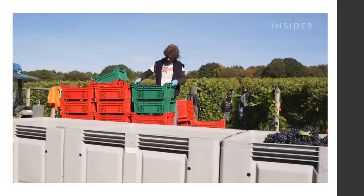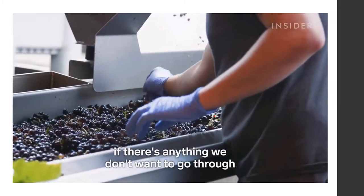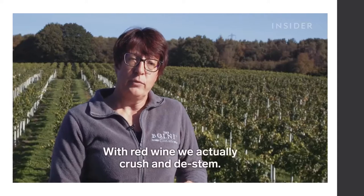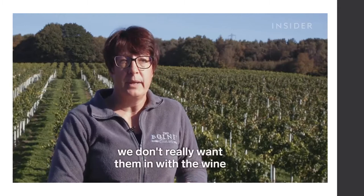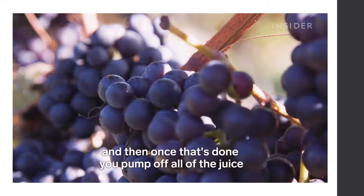The grapes are picked and taken to the winery, loaded onto a sorting table where they are inspected and anything unwanted is removed before pressing. For white wine grapes or rosé, they go straight into the press. With red wine, the grapes are crushed and de-stemmed — the stems are removed as they are not wanted during fermentation. The color, flavors, and aromas are extracted, and then the juice is pumped off. The remaining grapes are gently pressed to get the last bit of juice out.